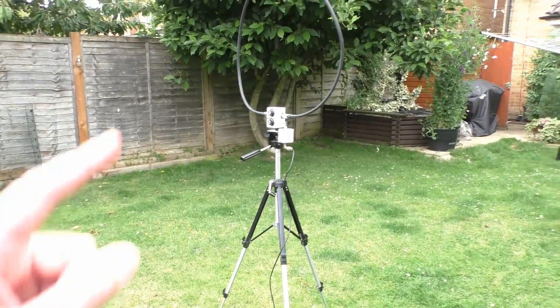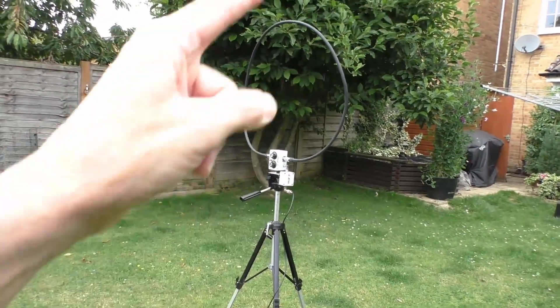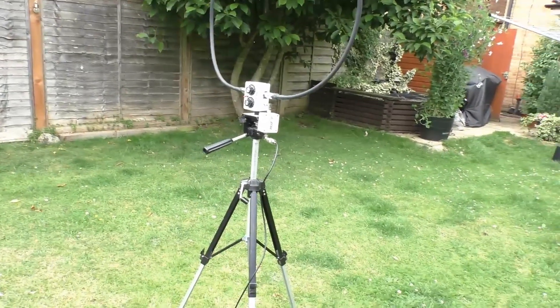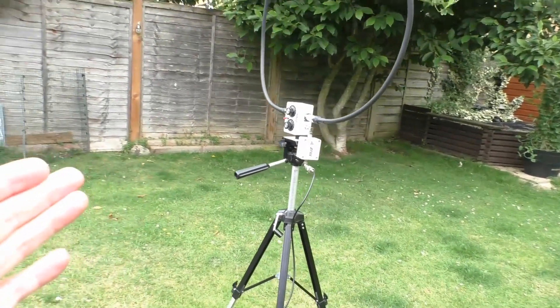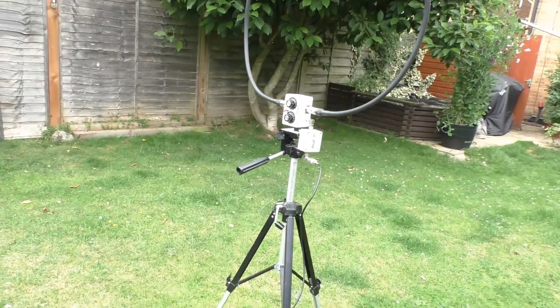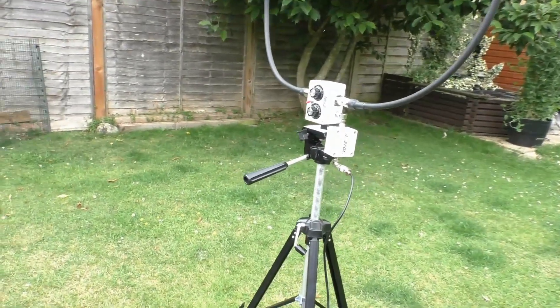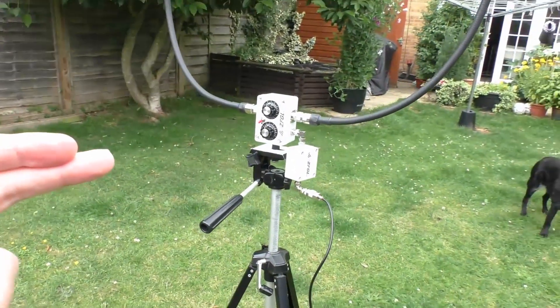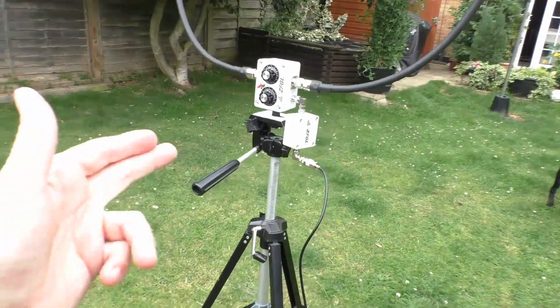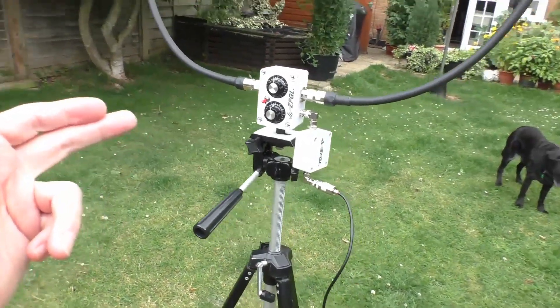Hello, welcome back to Fred in the Shed. Another video on this little 70 centimeter magnetic loop antenna that was sent in from Banggood for what was supposed to be a straight review, but it's ended up as a little series of videos trying to get this antenna to work on 11 meters, the CB band, and also just trying to understand it.